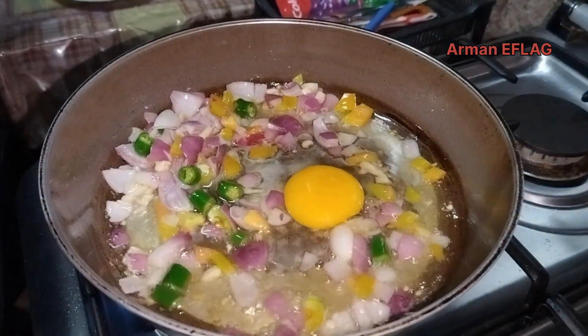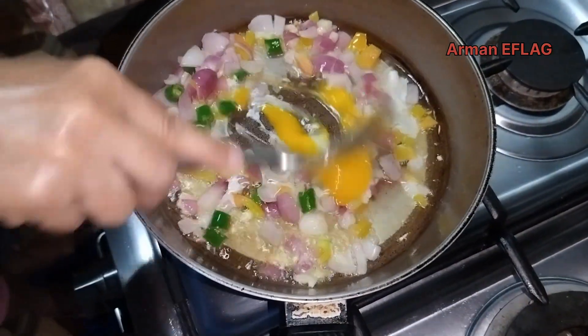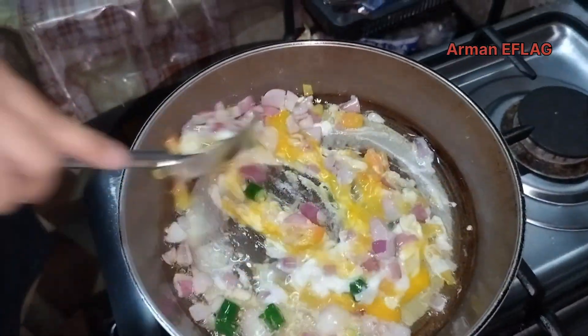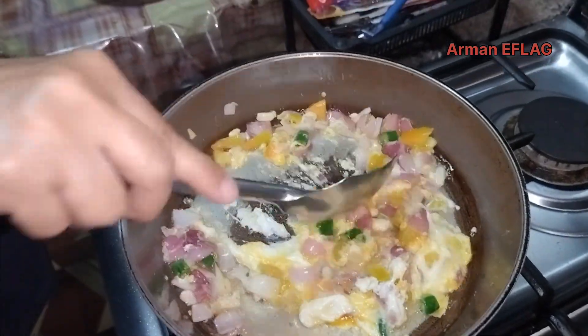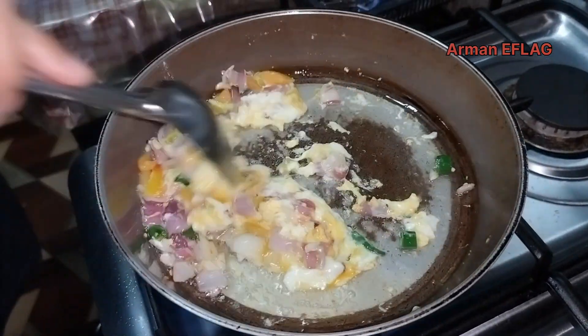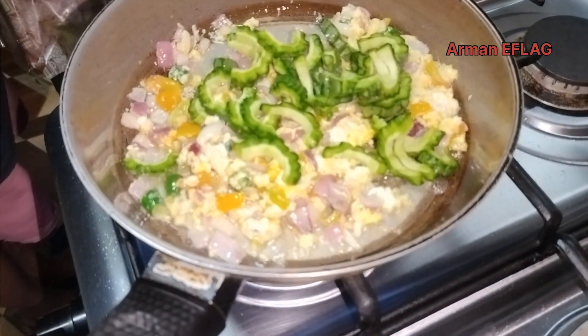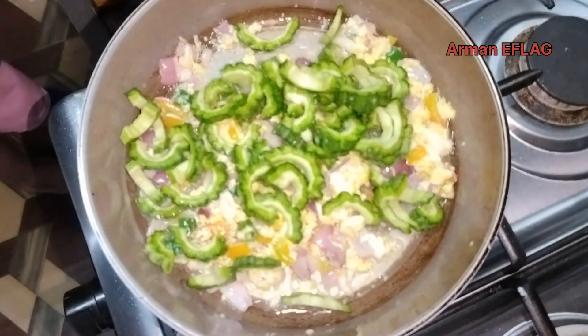I'm gonna give it a little bit of water. I'll let the other side of the pan, I'm going to add water. I'll add the water. I'm going to put it in the pan. I'll show you how to mix it.